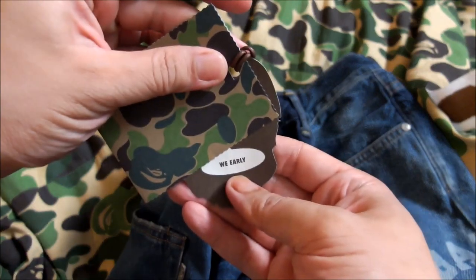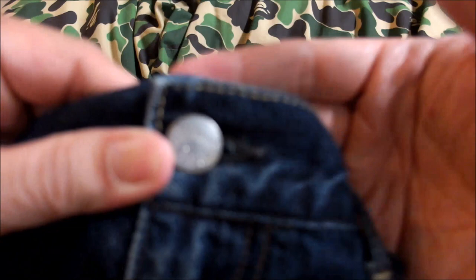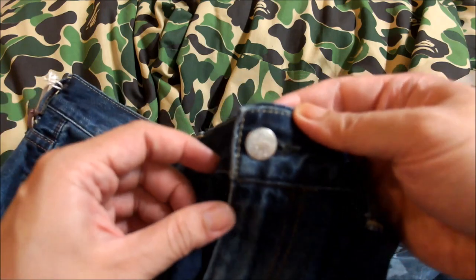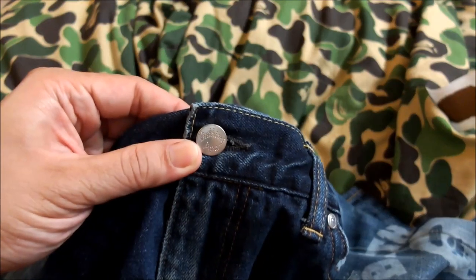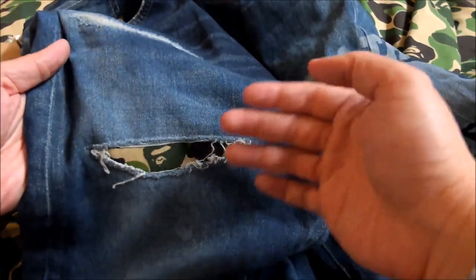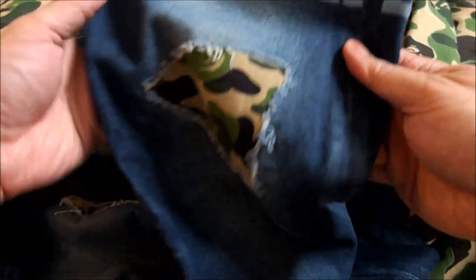Let's get straight into the detail so you can make some comparisons with the earlier Bape jeans video I did — check out the link in the profile. I'm using a different camera, so please forgive me if you can't see too clearly. This is the damaged jeans design; the previous version I got used a first camo yellow colorway.